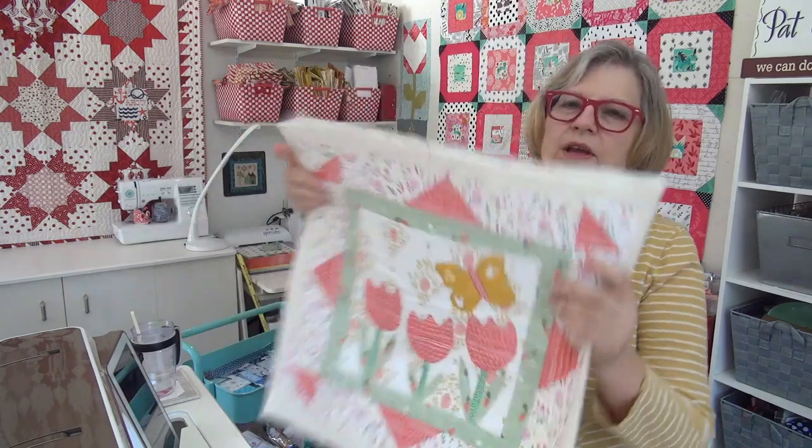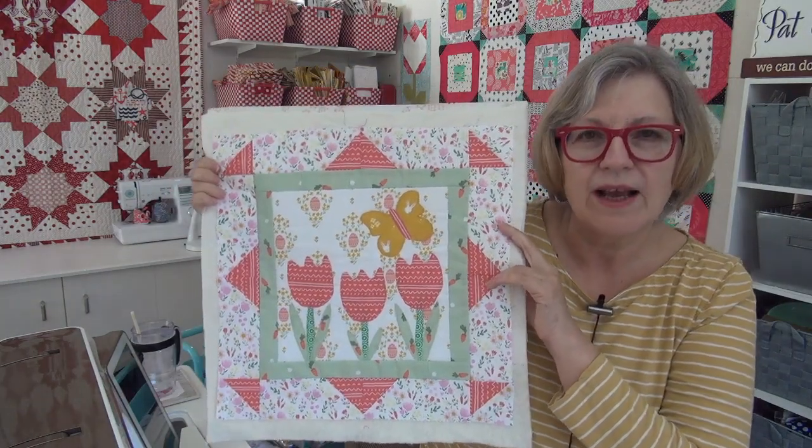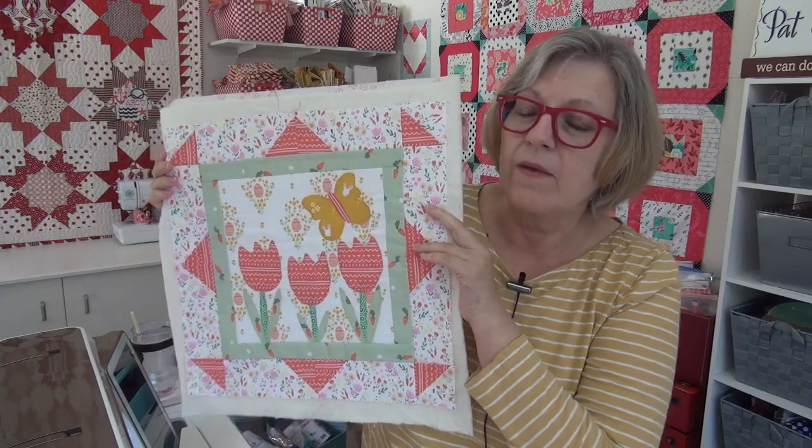The other project I want to get done to hang in there is the tulips from the bonus block. It has the Easter egg hunt fabric in it, but that doesn't bother me — I'm going to leave it up all of April and probably into May. Then I'll look at summery things, maybe red, white, and blue for June through most of August — so about every two and a half months I change things out.